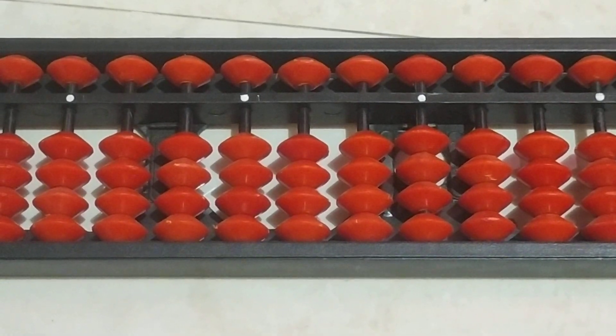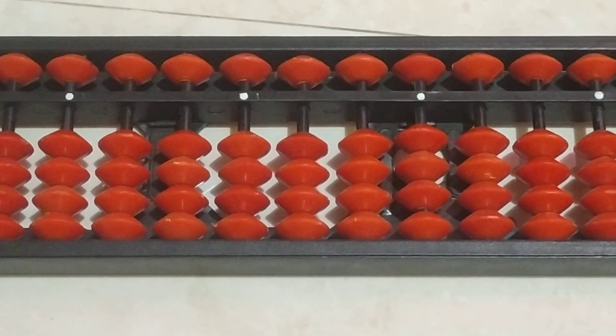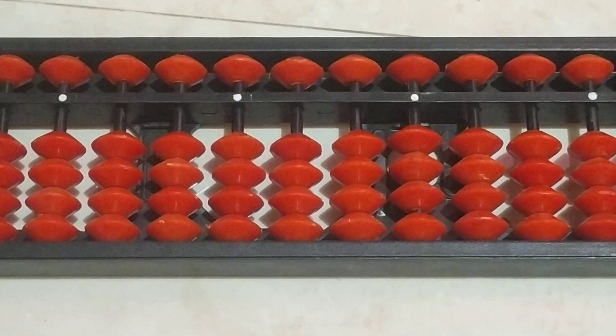Hello students, welcome to my channel. This is Sunil Nike. If you are new to my channel, please subscribe. In this video I will explain how to do addition.